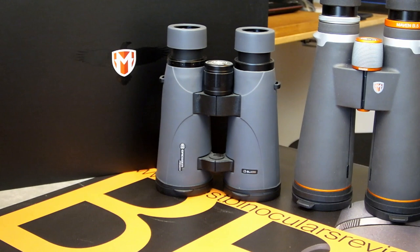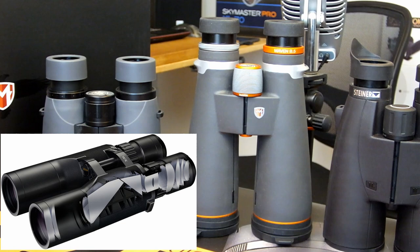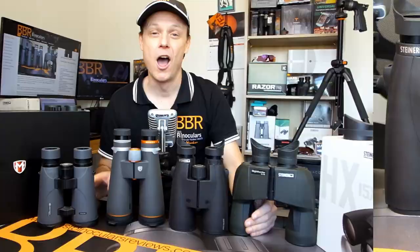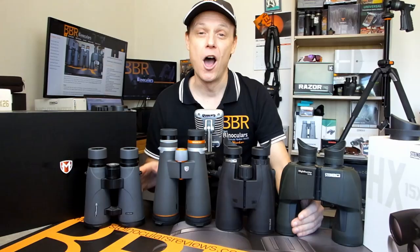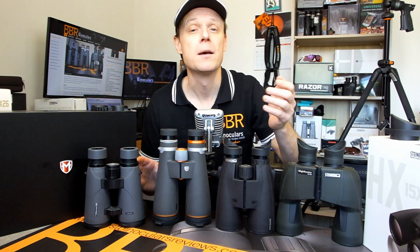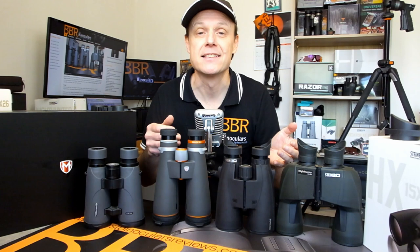For example, the Bresser Perseid ED 8x56 on the left has the most compact and widely used Schmidt-Pechan roof prisms inside them, whilst these Maven B5 18x56 binoculars use the longer but more efficient Abbe-König roof prisms. Whilst on the other extreme, these Steiner Nighthunter 8x56 binoculars on the right use very efficient but wider Porro prism designs inside them. On the BBR website, I go into great detail discussing the main relative strengths and weaknesses between these different prism types — link down in the description below. But the most important point to take away is that if size is important to you, this is certainly something you want to keep an eye on.